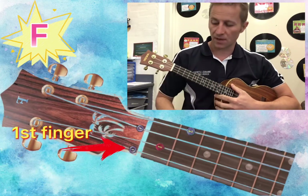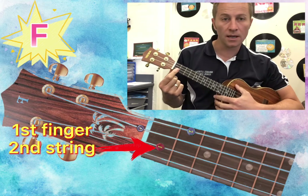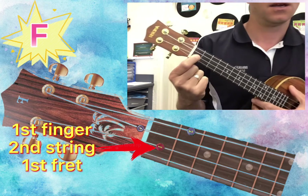We first get our first finger and we go to the second string — first string, second string — and we put our first finger on the first fret second string, like that.